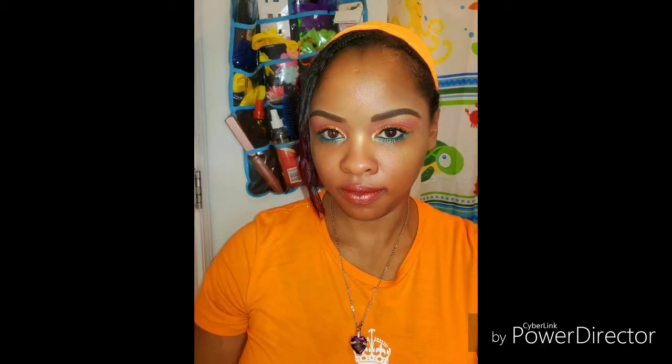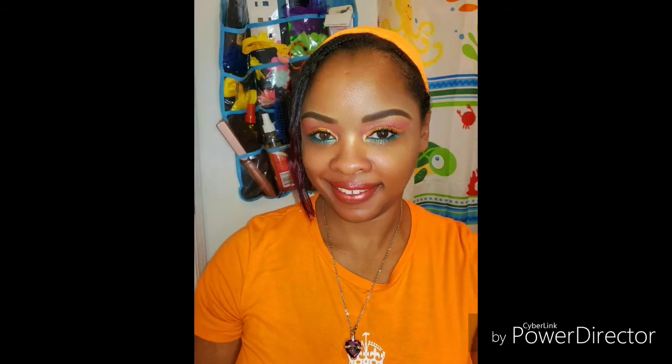I'm going to set my face with my Lindling Lasting Fix setting spray and that will complete today's look. I love you guys so much, thank you for watching, I appreciate all the love and support. Until next time, don't forget to like, comment, subscribe, and share with a friend. If I'm not mistaken, my next look will be my green look — love you guys, bye!